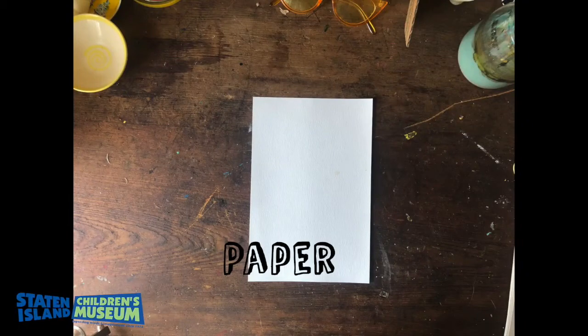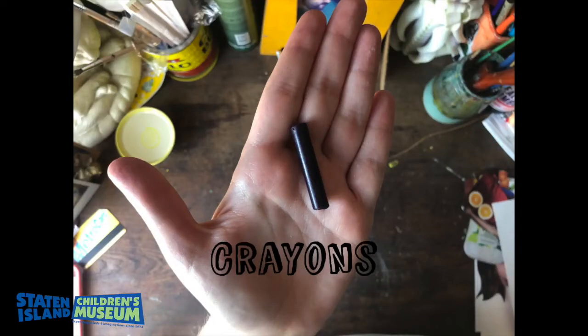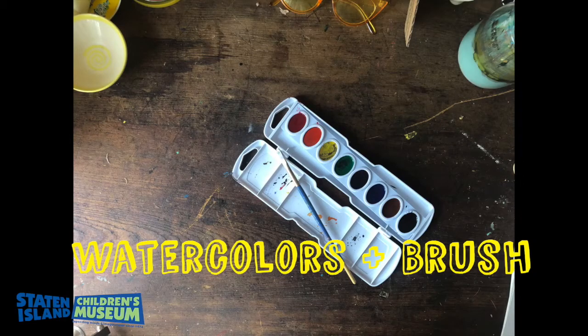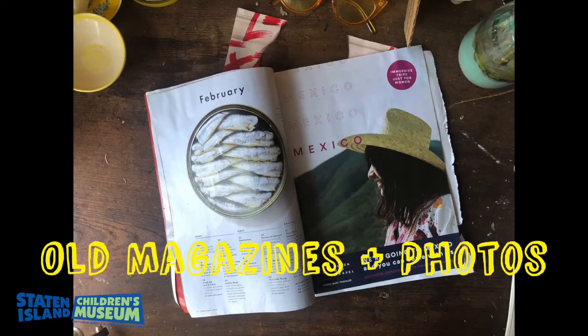Before you begin your collage, you're going to start with paper — any type of paper will work. Then you're going to need crayons; I like crayons because they're water resistant. You'll also need watercolor paint and a brush with clean water, scissors, and glue — I like to use a glue stick because it's less messy. And some old magazines or photos that you're allowed to cut images from.